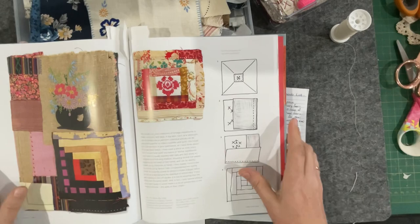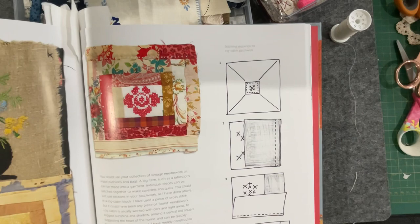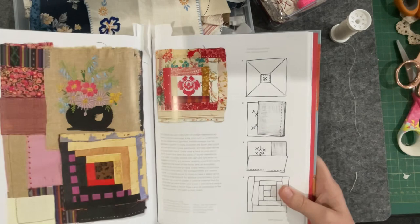She also embellishes her pieces. Let me bring that up to the camera — see the little crosses going across there? So I'd like to have a little play with some slow stitch elements on top as well.